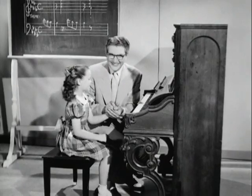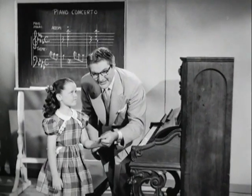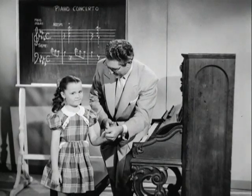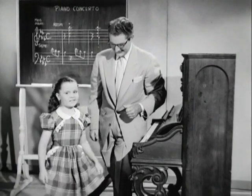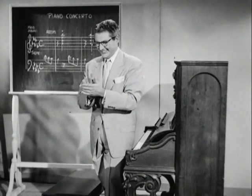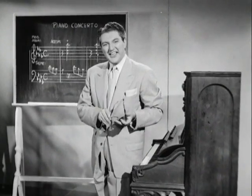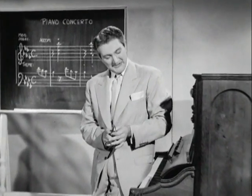Thank you. You're welcome. Now, what do you do, Vicki, when you have a nice audience like this after playing your concerto? Well, ladies and gentlemen, that's the way it would have been had I become a music teacher.